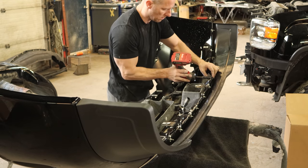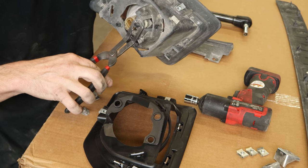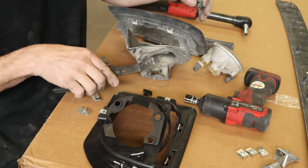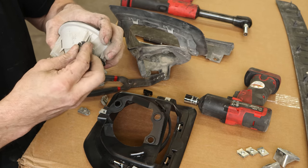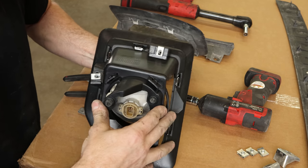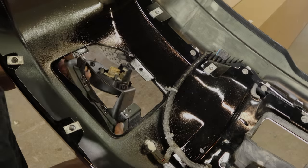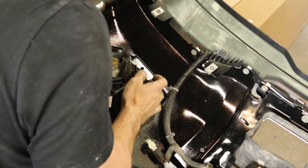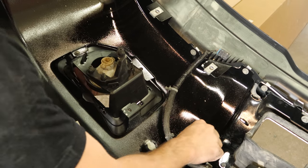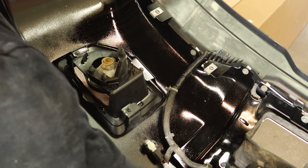Now we're going to change our fog light — the light itself is still good but our bezel is broken. We have our fog light removal tool — those trim clip pliers seem to be the tool of the day. Just squeeze the tabs, pop the little retainers out of there, and then they just snap into the new bezel. You can buy the whole fog light assembly for $47, or you can buy just the bezel for $40, so I saved the $7 and reused my light. Now we can pop it in there, start our screws, and tighten them down.